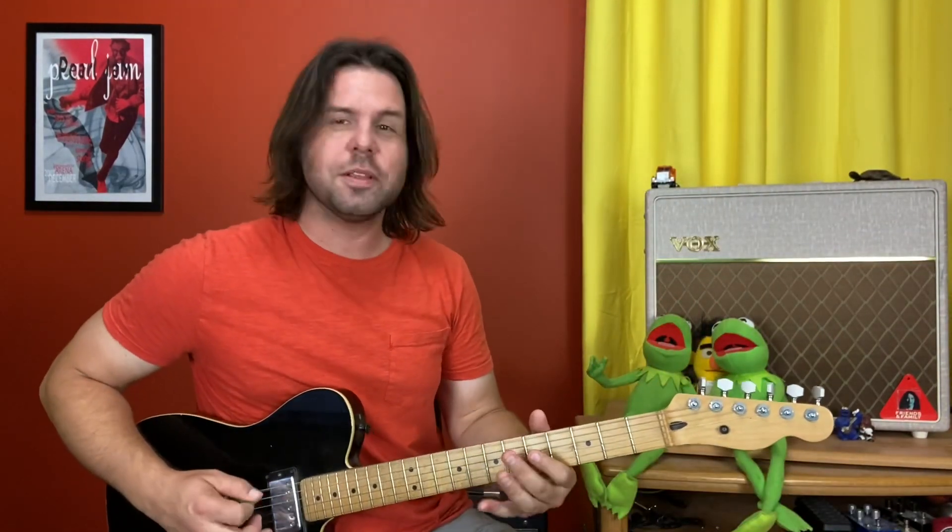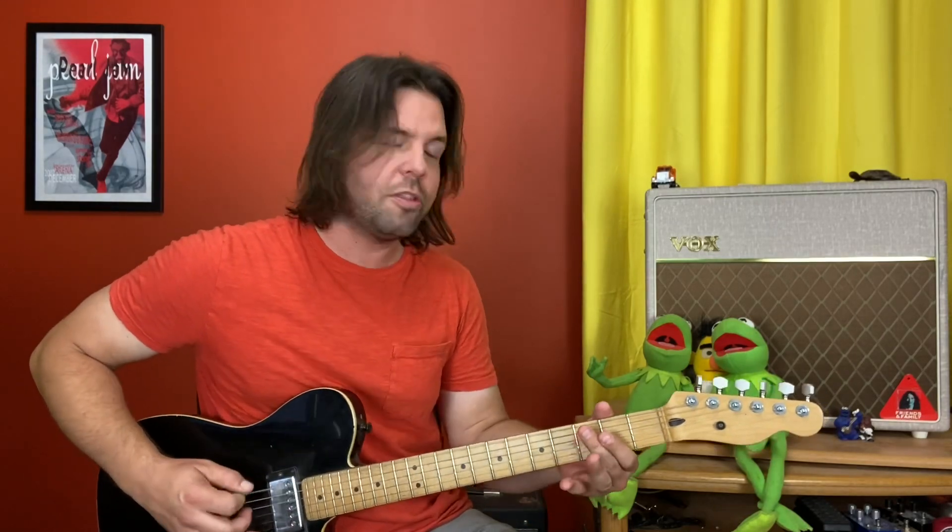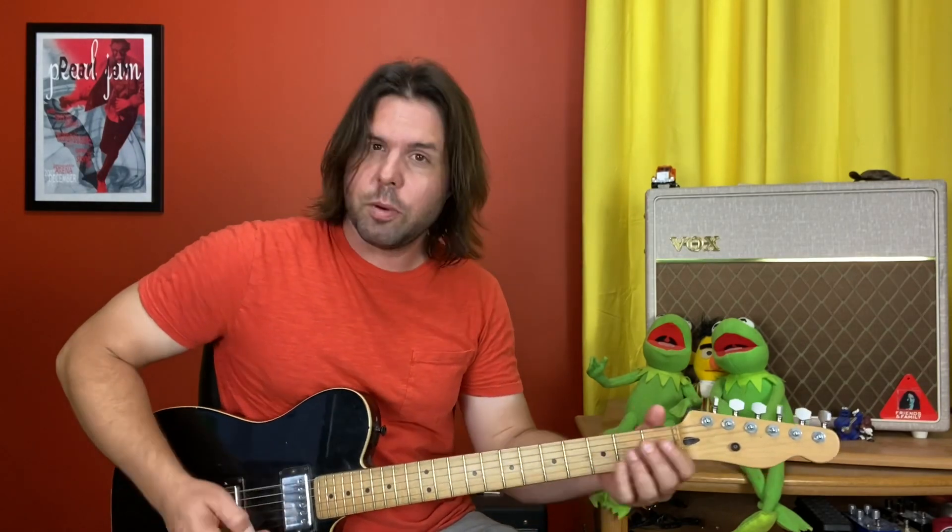You're gonna love this opening riff — it happens all on one string, and you will only need one finger. Open seven, open six, open five, open three, open. Open seven, open six, open five, open three, open, and then E.